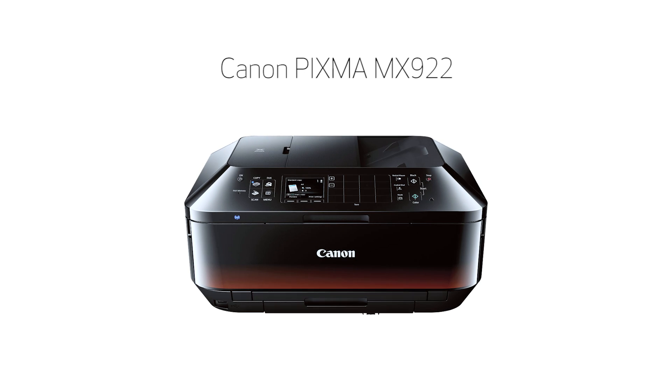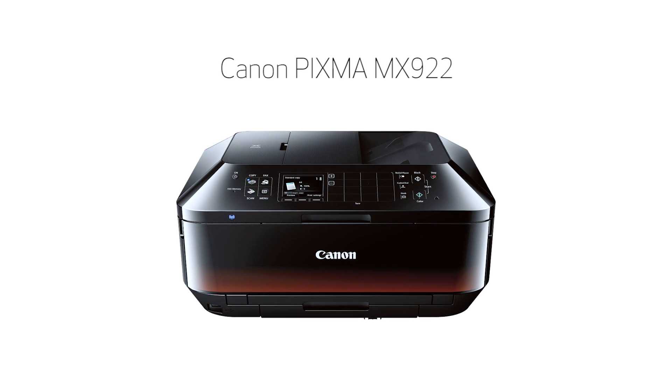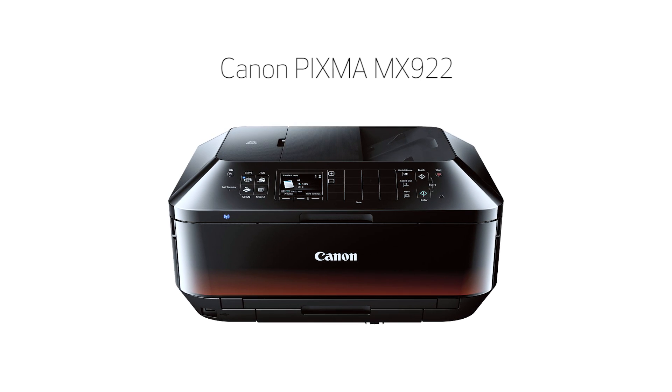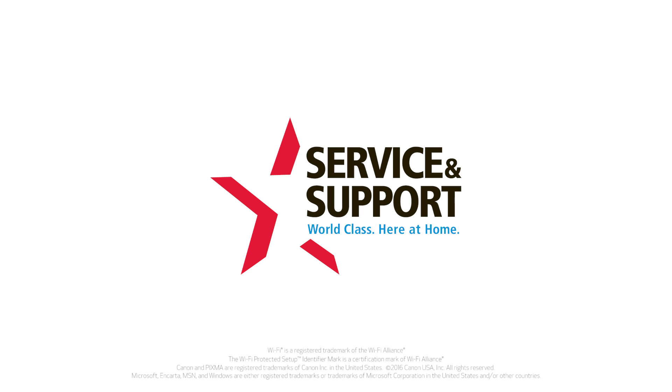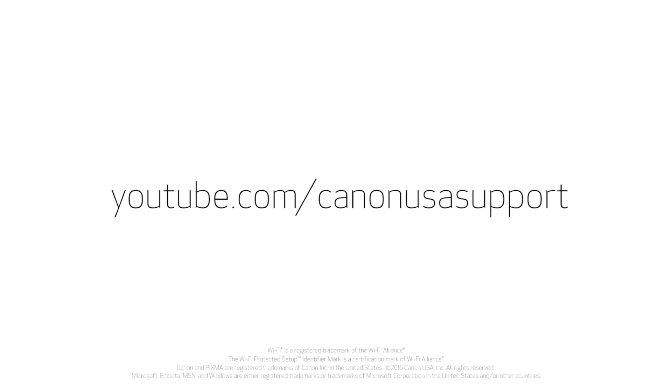Congratulations! This completes the setup of your Canon PIXMA MX922 printer to a wireless network using a Windows computer and WPS. Now you're ready to print or scan. For help with connecting your printer to a Mac, please visit our YouTube channel for more videos.